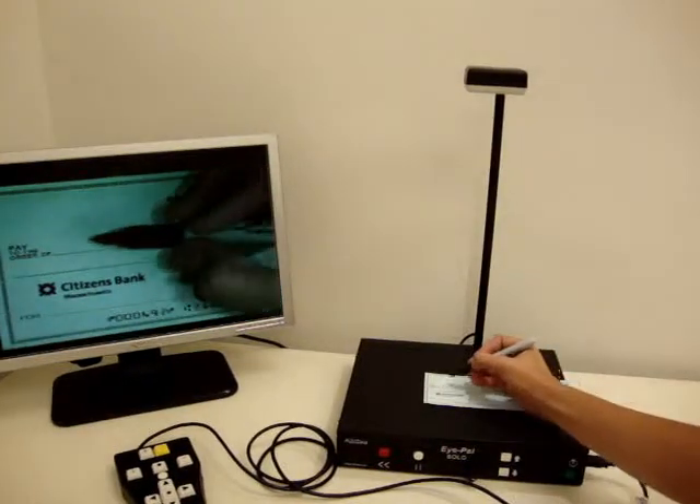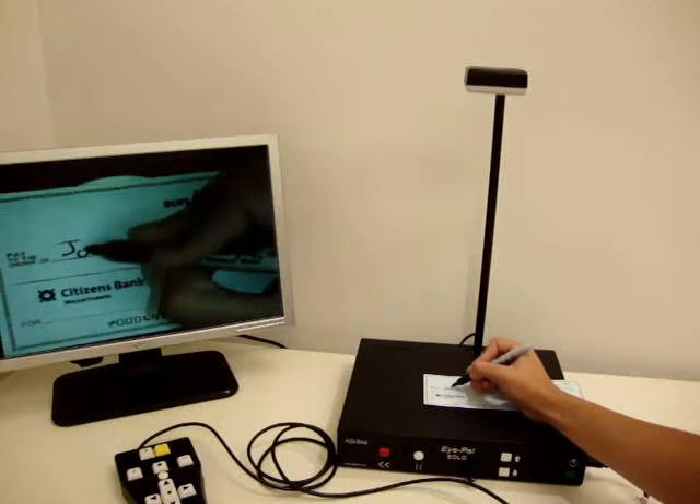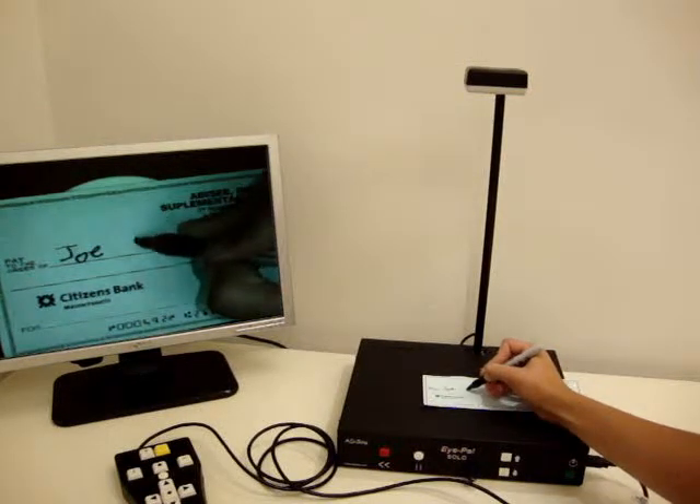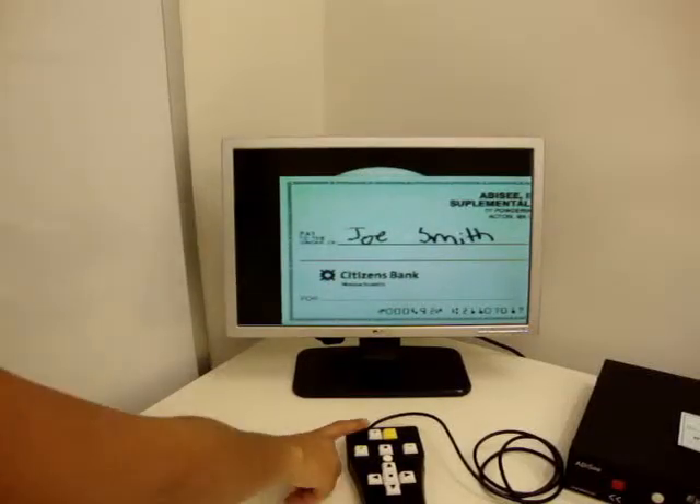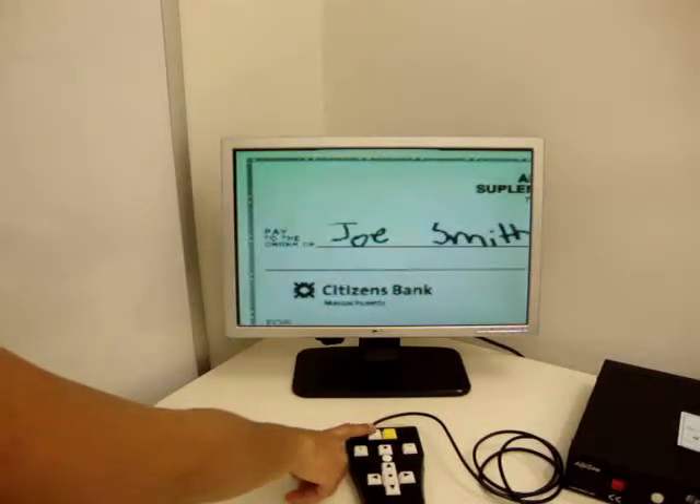Use SoloLV like a CCTV to perform daily tasks. For example, fill out a check or place Sudoku under magnification. SoloLV has the ability to magnify objects up to 12x. Watch how simple it is to magnify with the push of a button.